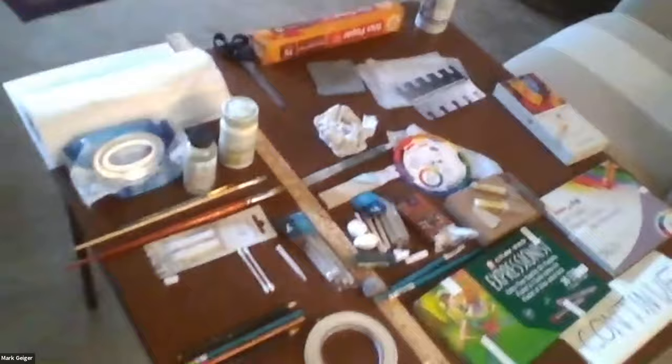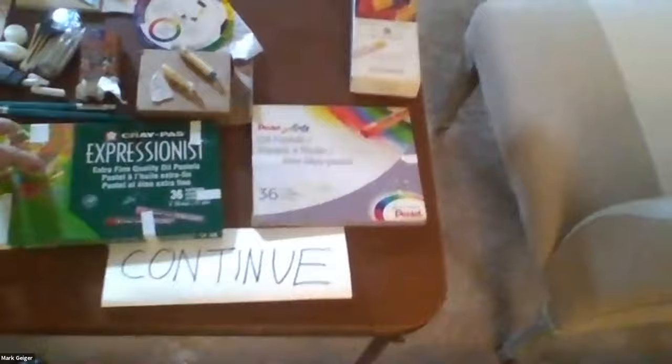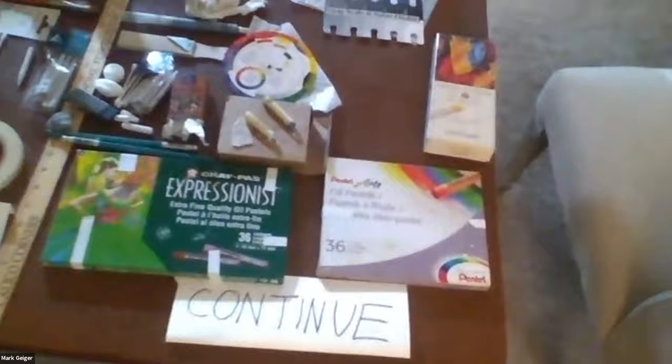For those that get really enthusiastic, of course you'll get a bigger set. In this case it's 36 crayons — they make them up to 48 colors. Pantel is also pretty good. The best seem to be Sennelier.